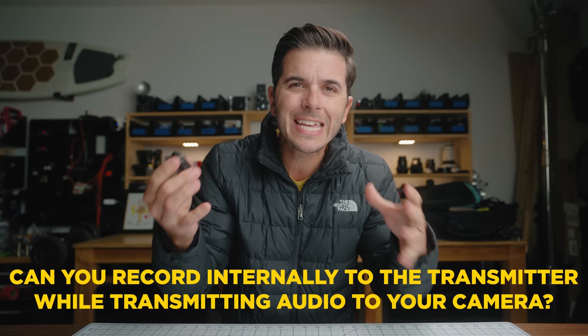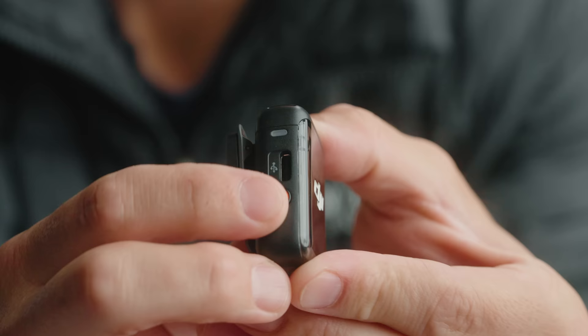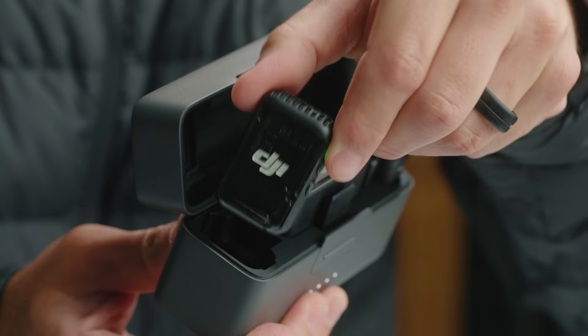Back at the desk — one question was: can you record internally to the transmitter while transmitting audio to your camera or Bluetooth device? The answer is yes. You press the record button on the side, it turns red, and you're recording. Press it again to stop. What I do personally — because I worry about accidentally pressing that button — is set it so that as soon as I take the transmitter out of the case it begins recording. I go into transmitter settings and turn on record stop lock and auto record.